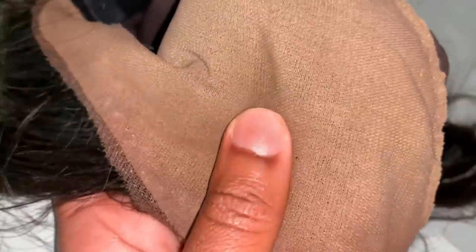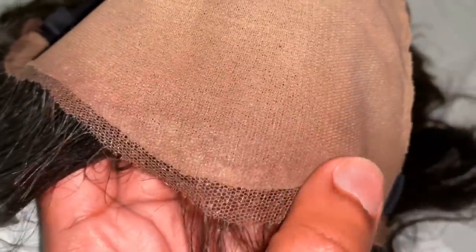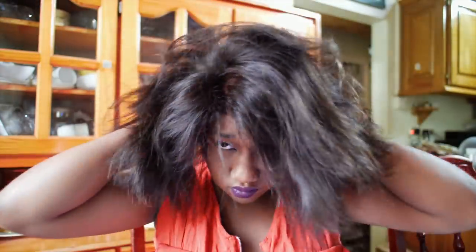A lot of brands are starting to do this fake scalp trend now — I get why, because it's super easy and it makes it look so much better. The rest of the cap construction is pretty standard. It has four combs. I don't use the combs to secure it because I just don't feel like I need to. I can literally pop it on and go, but I'm going to do a little bit of prep work.